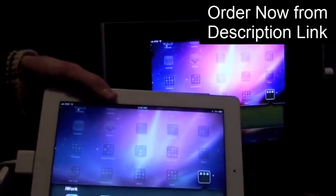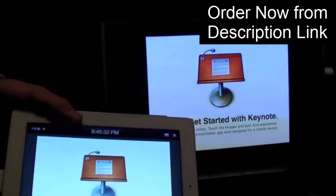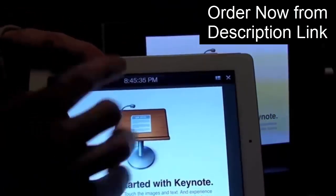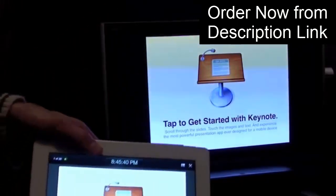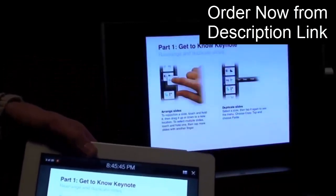Another use for the HDMI connector is Keynote. Keynote is like PowerPoint — it allows you to play back slides. I have a presentation here, and you can see I have basically the remote control on the iPad and a full-screen view on the television. All I have to do is swipe my finger to go to each slide.